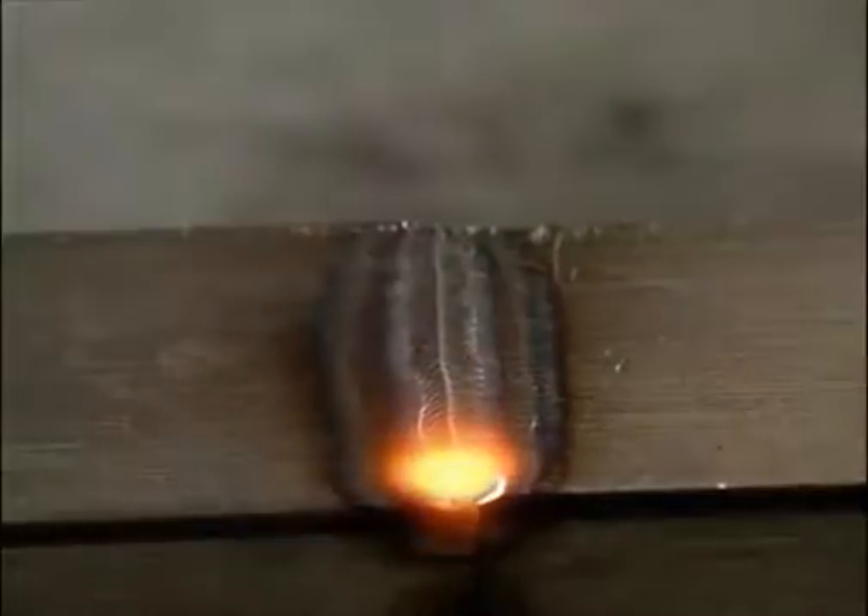If it isn't possible to use a jig, then tack welds can be used to prevent movement during welding. The tacks should be close together and small enough to be absorbed in the final weld.